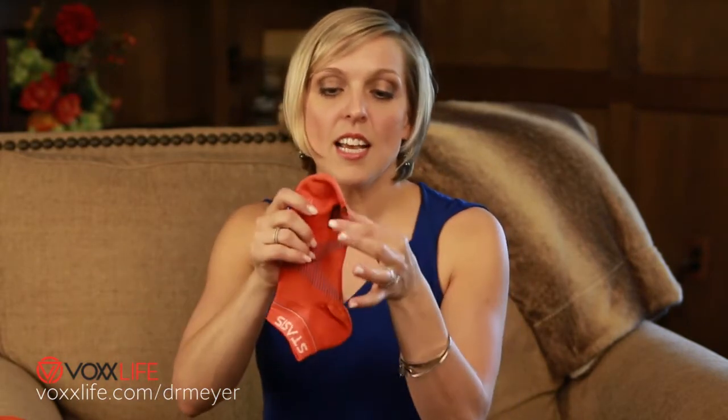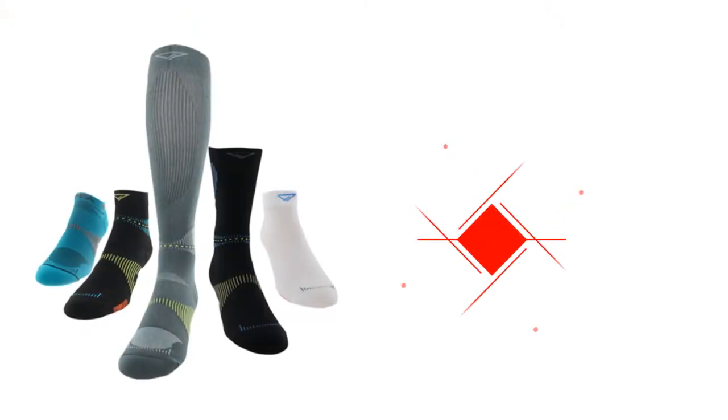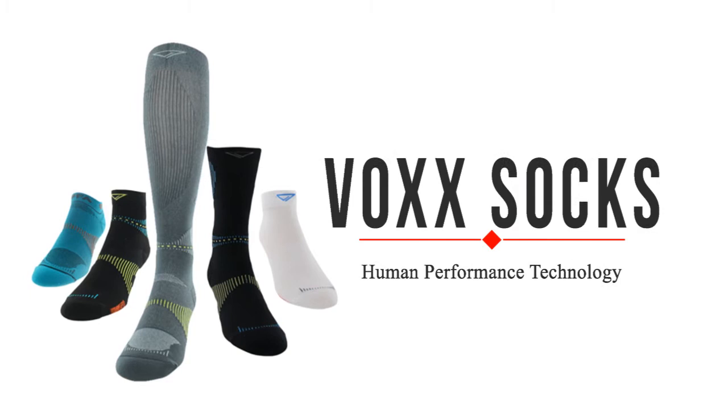Now I want to move on to the socks. This is an example of one of the socks — one of my favorite styles. As you can see, the technology is at the ball of the foot down here. They have different types of socks, so really identify the socks that meet your style.